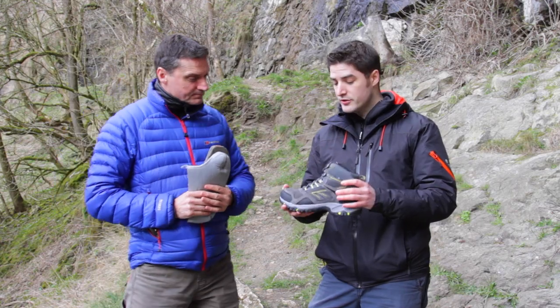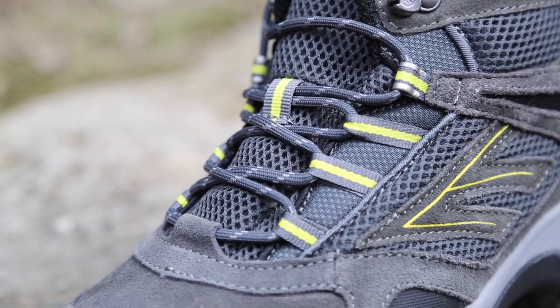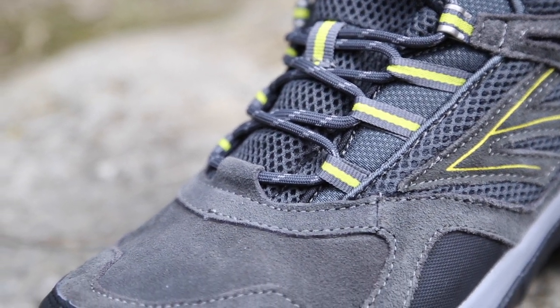Jase, what's this? This is the Altitude Sport, John. It represents fantastic value for money because of the technology it's got in it at a really, really affordable price.